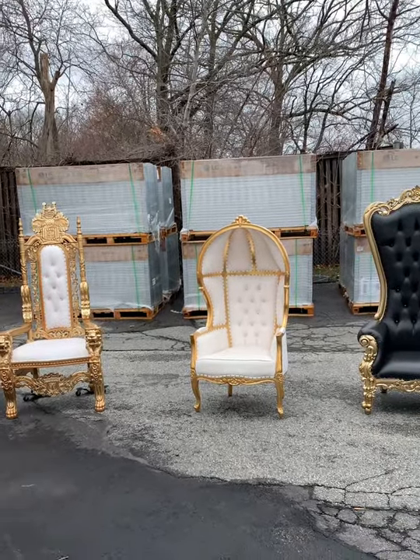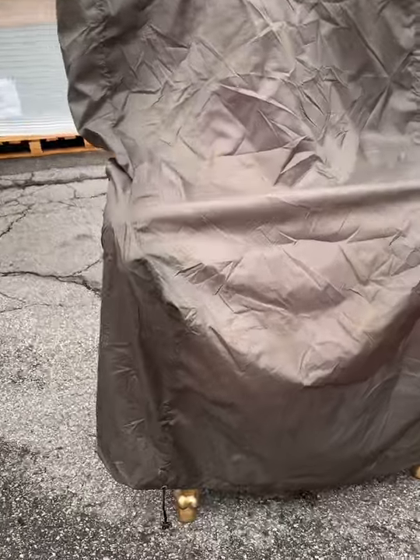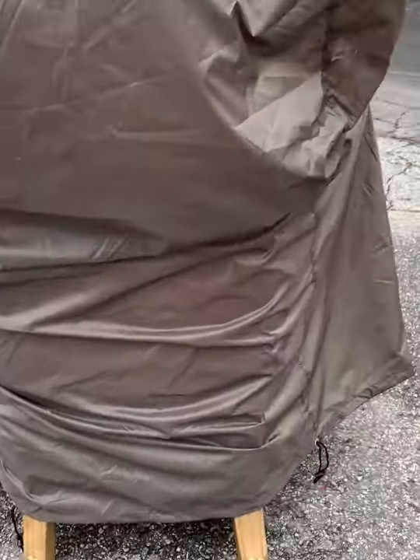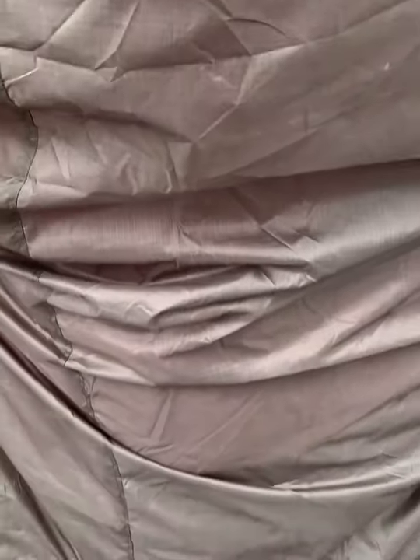Let me go ahead and show you the cover. So this is the cover on the first chair, which is a pink chair — the high leg. What you're going to look at here is that we have these straps, so you can tighten this up. If you want full coverage but also want to pull on it and make it tight, I recommend this type of throne chair cover for when you're transporting the throne chair.